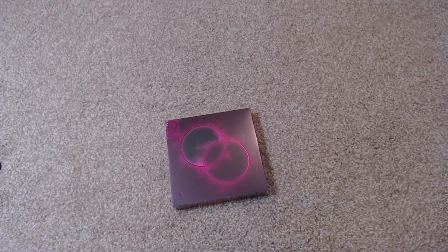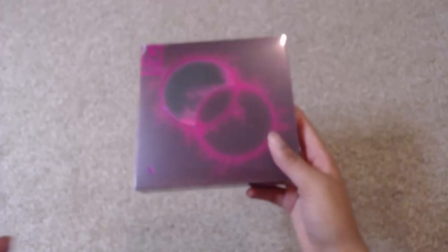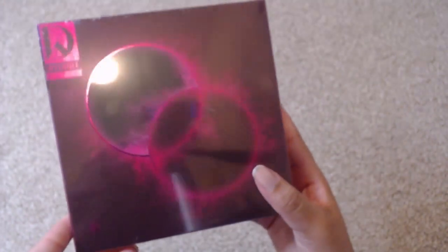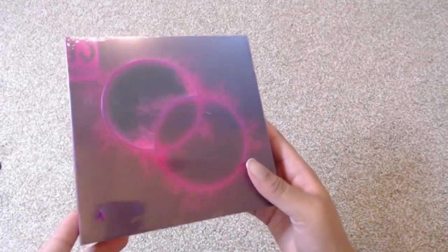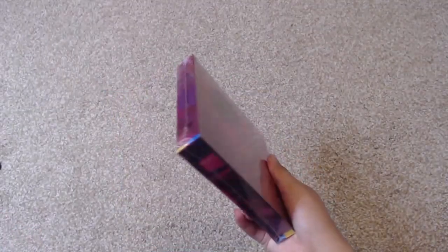Hey, this is Ashley and you guys are watching Ashley Epidemic. Today I am here to unbox Kang Daniel's Magenta. I'm super excited about this. In case you did not know, I am a huge fan of Daniel — like a lot. He's probably one of my most listened to artists. I absolutely love him.